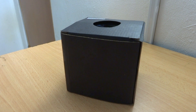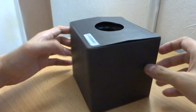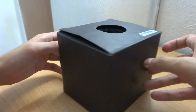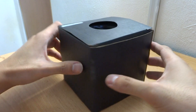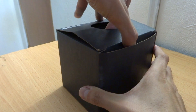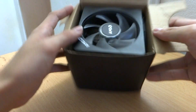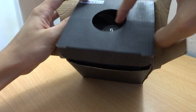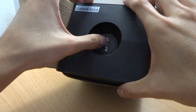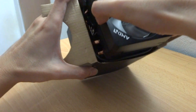Hey guys, welcome back to my channel. This is Penguin Tech again, and I have a box here. As many of you may have recognized, this is actually the stock cooler from AMD processors. This is the Wraith Prism. Let me open this box and I'll show you what's inside.